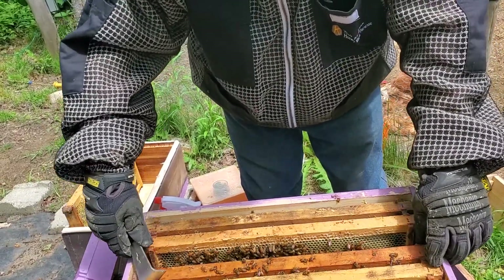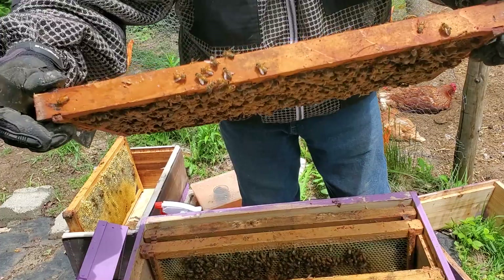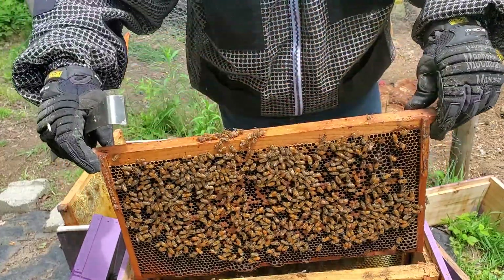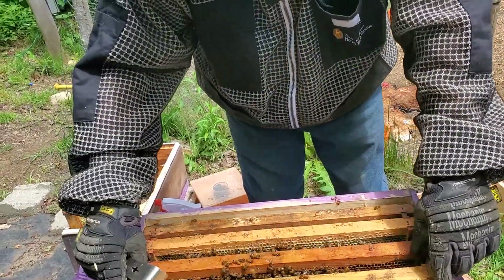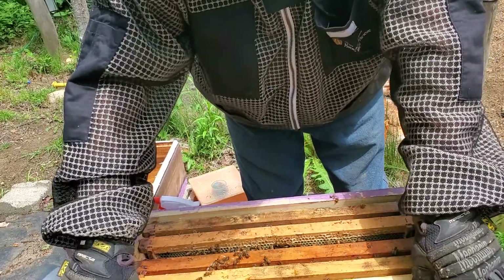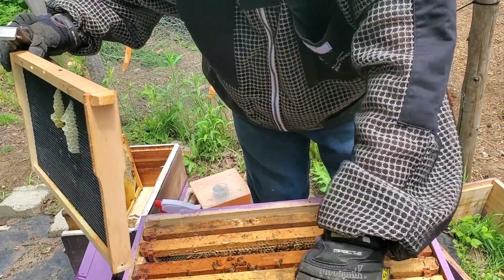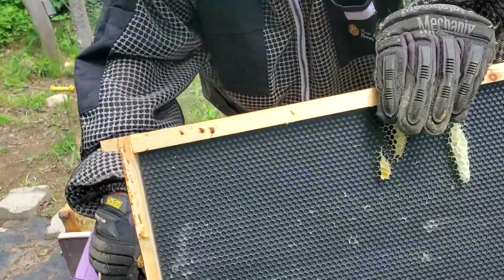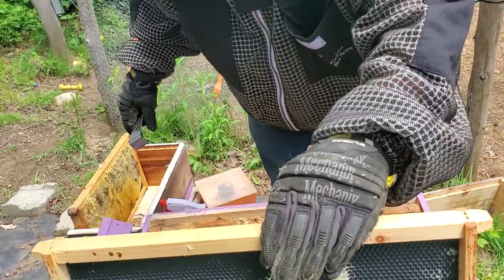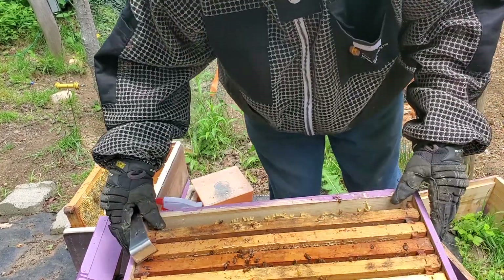We're just going to check out this frame real fast and see what they've done. A lot of uncapped brood here, so we know we've got a lot of bees hatching. Pretty heavy. They don't like this frame, so we're going to put it over here because we're going to have to re-wax it. I don't have any of my other ones, but I should go get it. We know she's in there and she's laying.